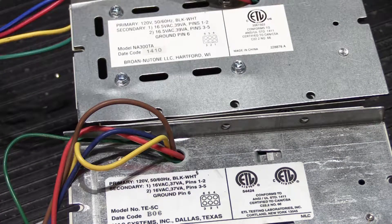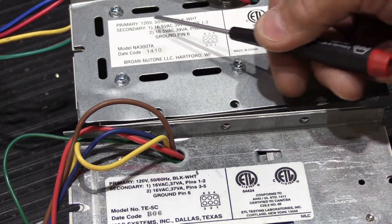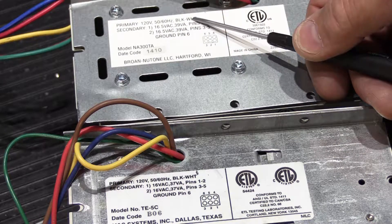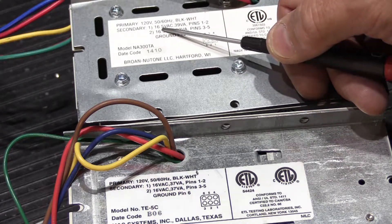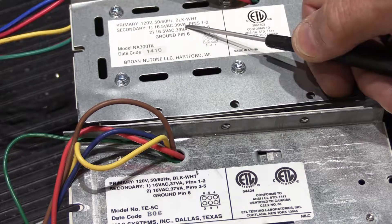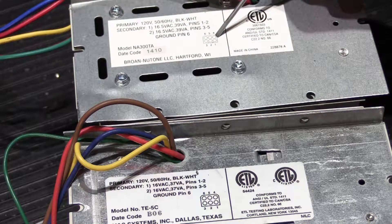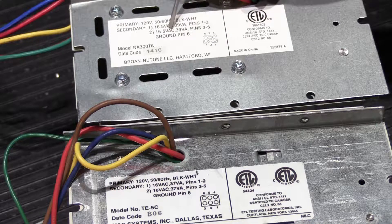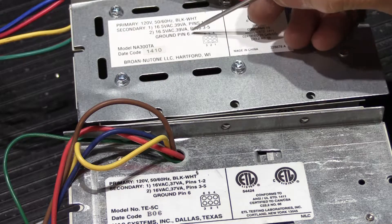Looking at the label on top of the Newtone transformer, it says Bro New Tone LLC, Hartford, Wisconsin. Primary voltage is 120 volts, 50 to 60 cycles. The connection wires are black and white. It has two secondary outputs: number one is 16.5 volts AC at 39 volt-amps for pins one and two, and the second output is also 16.5 volts AC at 39 volt-amps for pins three and five, with pin six as ground.